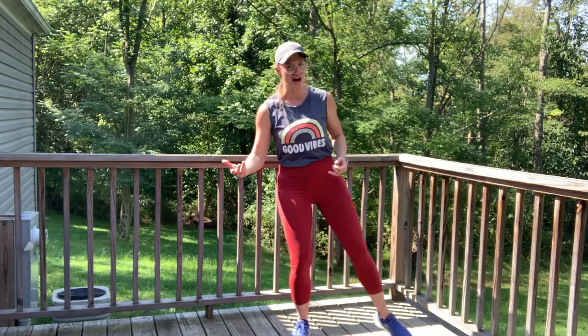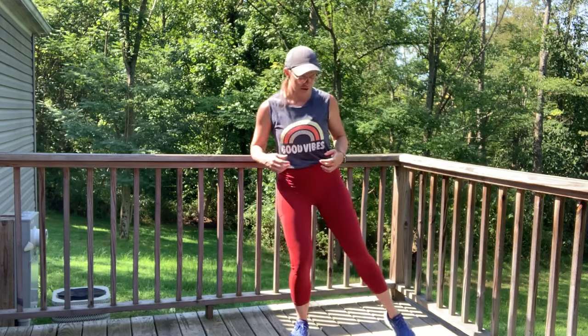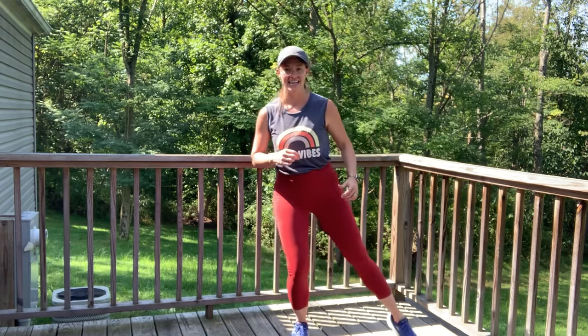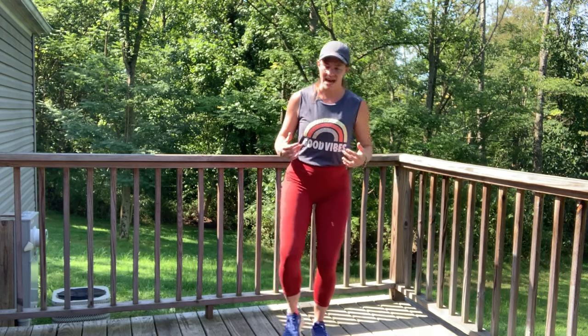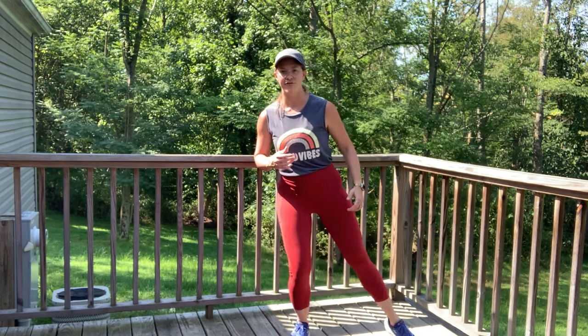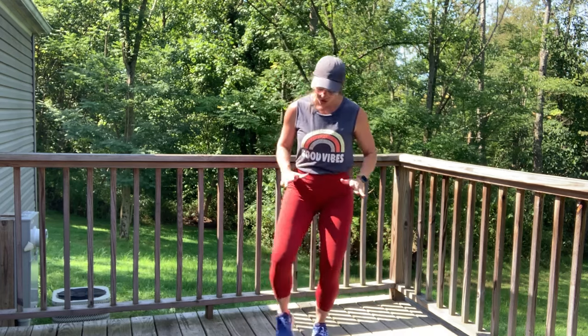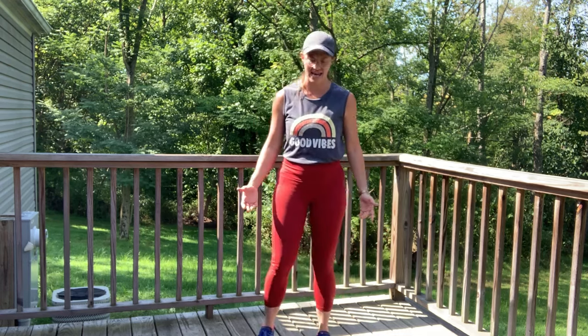If you're thinking you could go for another half mile or a mile, go ahead and check out my YouTube channel — maybe sneak another workout in. But if you're ready to cool down, come with me. We're going to slow things down here. For 5, 4, 3, 2, 1. Slow it down.